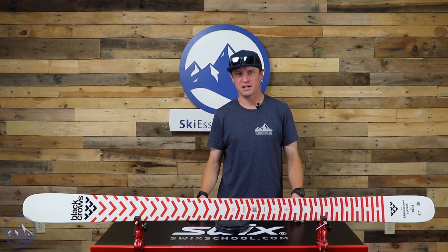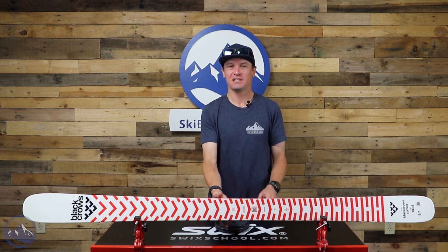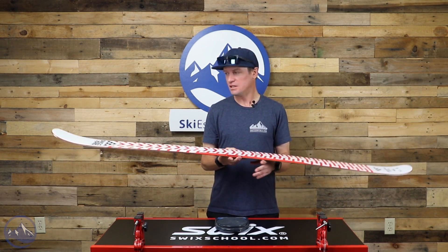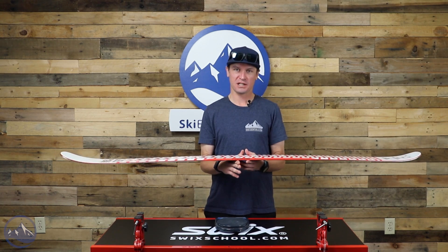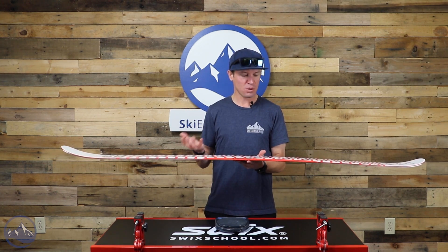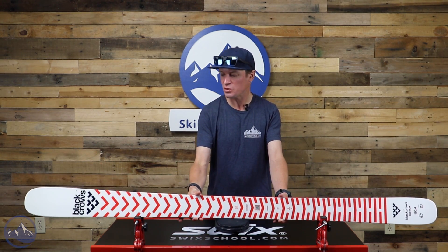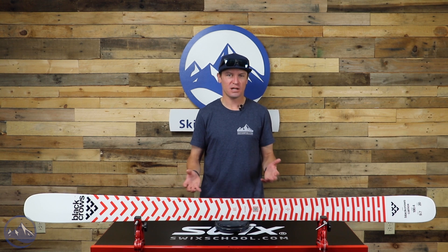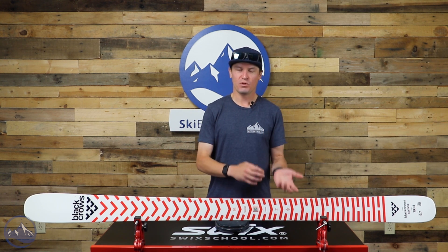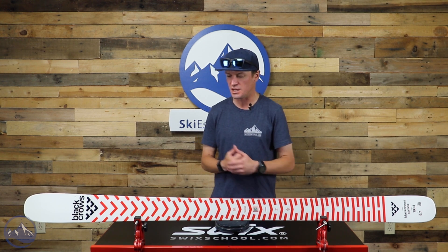Hey skiers, I'm Jeff from SkiEssentials.com. Welcome to our 2023 ski test. Today we're talking about the Black Crows Kamex. Out of all the skis that Black Crows makes, this might be one of my personal favorites. I really like the way that this ski takes some freestyle influence and applies it to what's more of just a versatile all-mountain ski. It's kind of blurring the gap between a park ski and a directional all-mountain ski, which I think is awesome and really beneficial to a huge range of skiers.